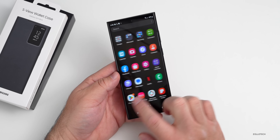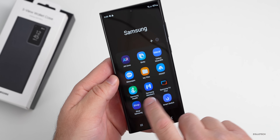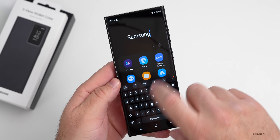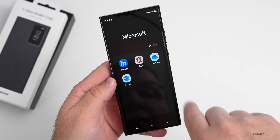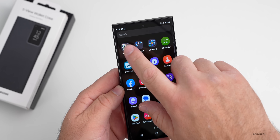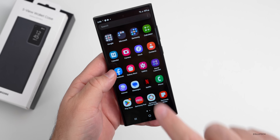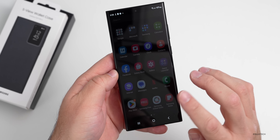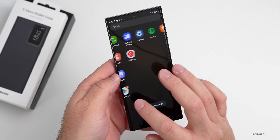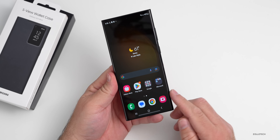The display is super smooth. Looking at pre-installed apps, we have the typical Samsung apps, Microsoft apps, Google apps, and of course Facebook — which I typically get rid of. It does let me uninstall it. It looks pretty much like the S22 as far as software goes.